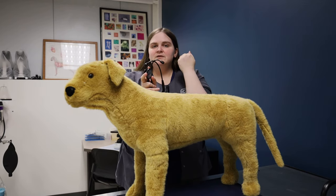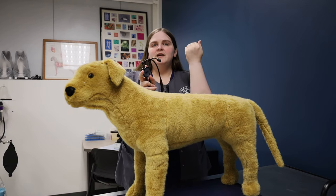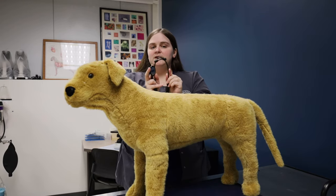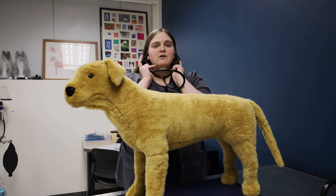If they slant backwards into our ear canal, then they're going to hit the back of our ear canal and we're not going to hear anything. But if they slant forward into our ear canal, we will hear things. So of course, we always make sure of that.